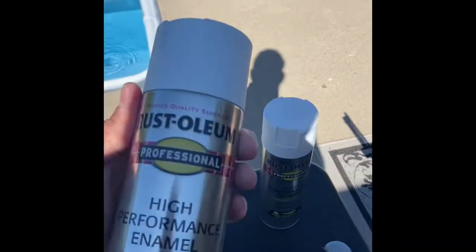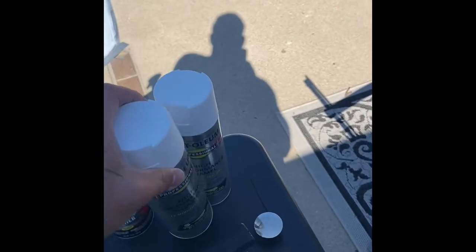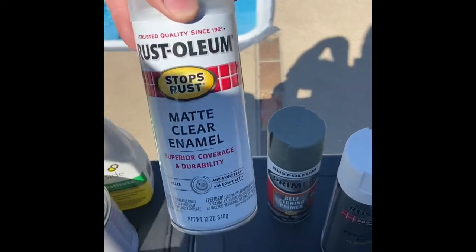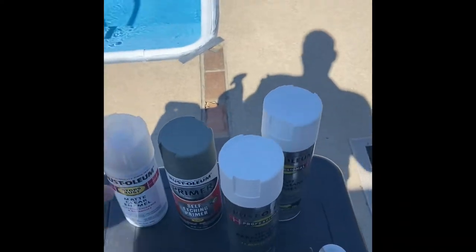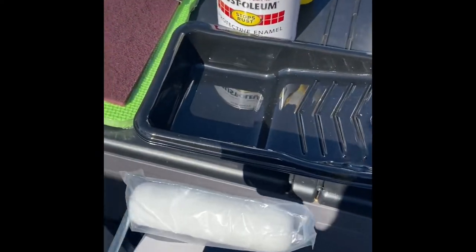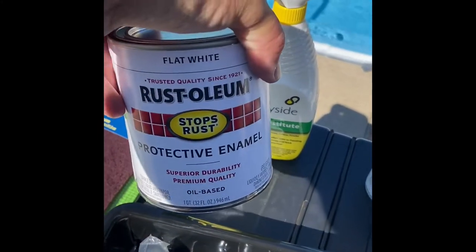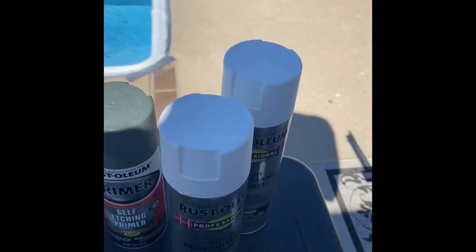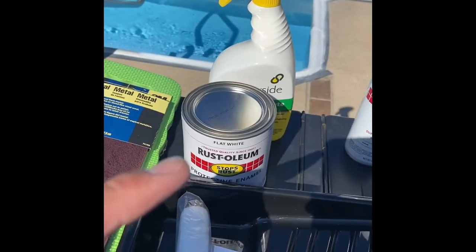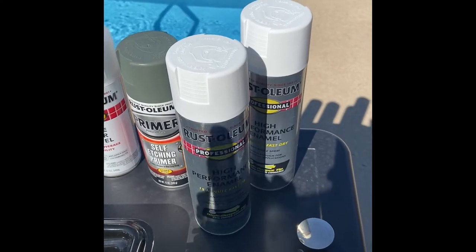I'm using a Rust-Oleum enamel paint. They said to use enamel, and you want to use an enamel clear coat — you definitely want a clear coat. You can go two ways: the four-inch roller with a pan and paint, or the spray. I was going to go with the roller, but the spray seems a little bit easier.